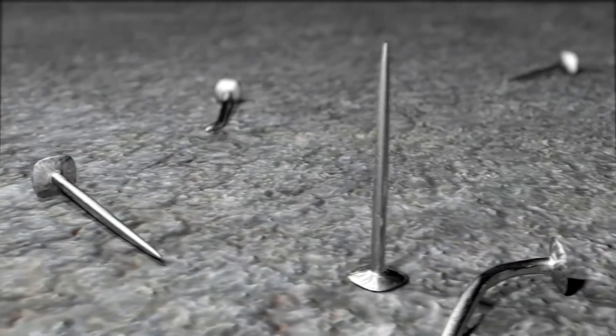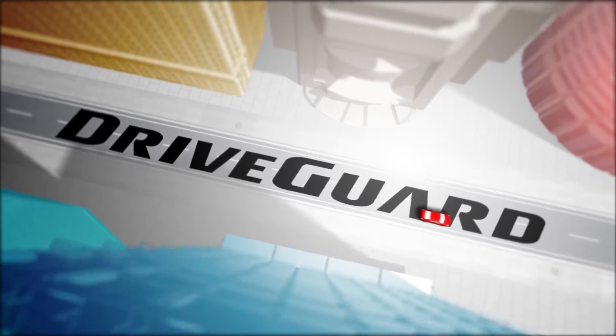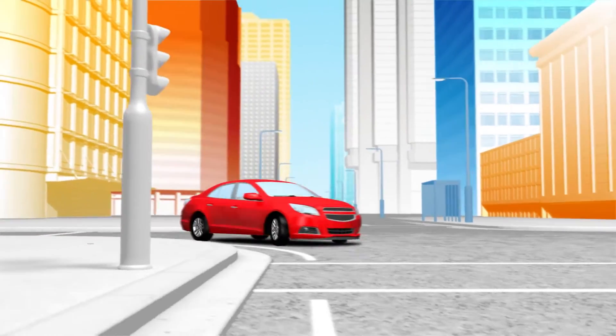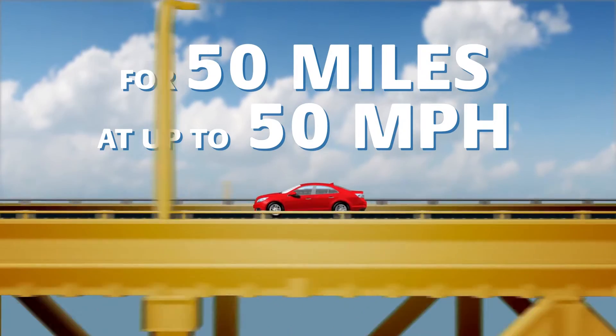There's never a good time for a flat tyre. But with Bridgestone's revolutionary DriveGuard tyre, innovative Bridgestone technologies allow drivers to maintain control of their vehicle and drive on safely for 50 miles at up to 50 miles per hour after a puncture.